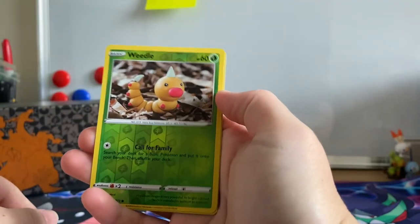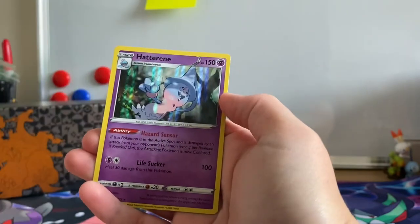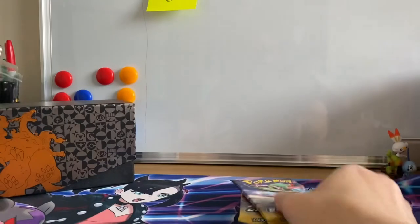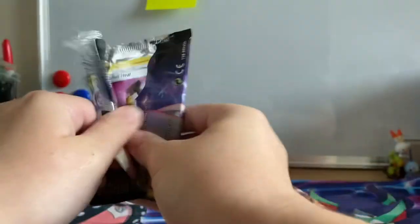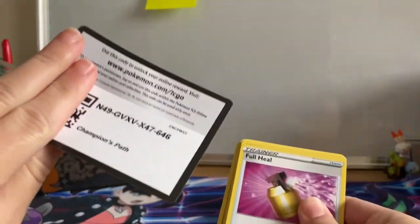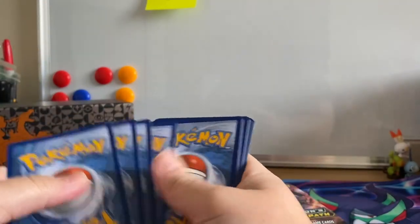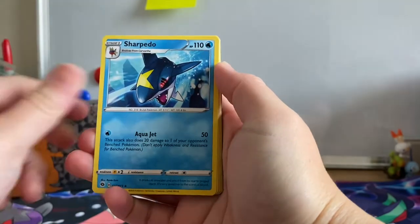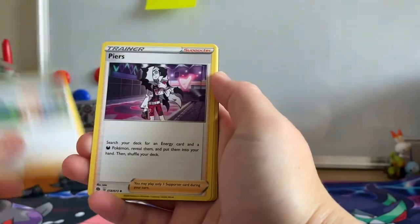Weedle — back-to-back Weedle. There's the Reverse Holographic, and the Holographic goes to a Hatterini. I may well at a later date, if I can find any, see if I can get hold of the Super Collection pin box of these as well, just for a little bit of comparison to see what the pull rates are like.